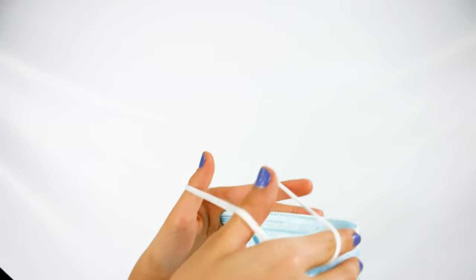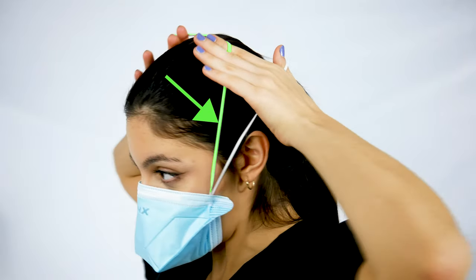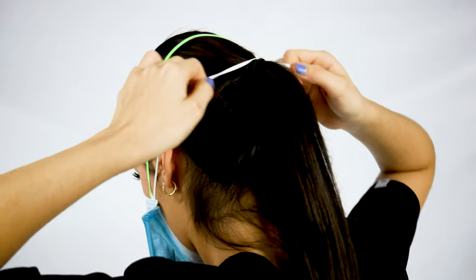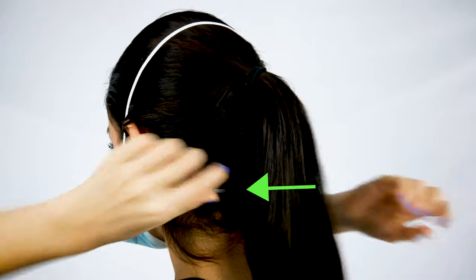Tilt the mask opening up and put the bottom part of the mask under your chin. Pull the bands over your head. Bring the longer band with your index fingers over your head and release it on the crown of your head. Bring the shorter band under your ears, placing it on your neck.